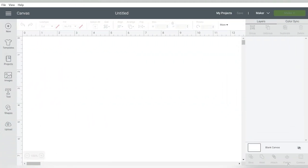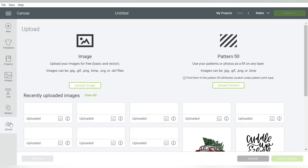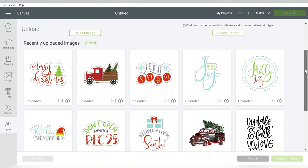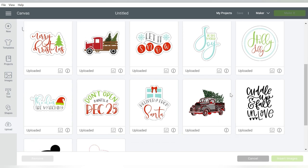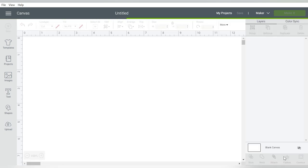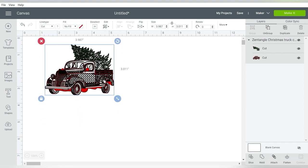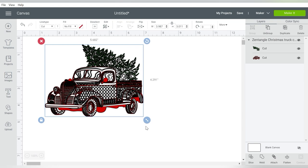Let's talk about first setting up the file that we are going to use for this foil project with our Cricut. I'm going to go to Upload, because it was very important that I found a design that was a single line design and would look good. I found this tree truck here, and it works great because I'm getting ready for Christmas anyway. I'm going to let that import — sometimes it takes a minute because it's such a detailed file.